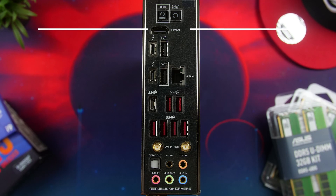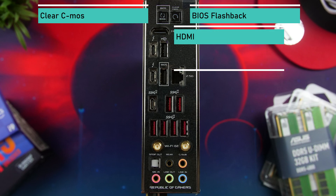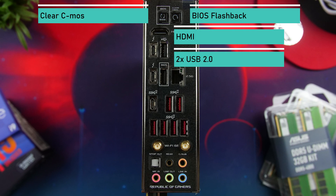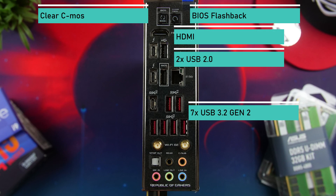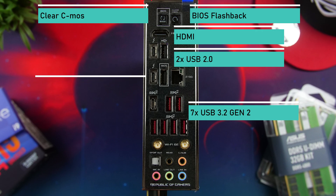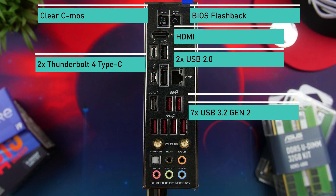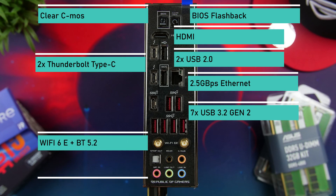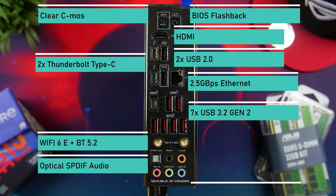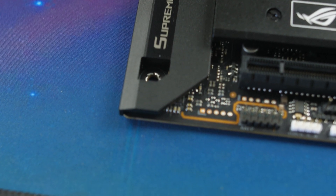On the rear IO you get a clear CMOS button, a BIOS flashback button, a single full-size HDMI port, two USB 2.0 ports (one for BIOS updates), seven USB 3.2 Gen 2 10Gbps ports including one Type-C, two Thunderbolt 4 Type-C ports which are handy for content creators, a single 2.5 gigabit ethernet port, Wi-Fi 6E with Bluetooth 5.2, an optical S/PDIF out, and five audio jacks with the SupremeFX ALC4082 codec plus ASUS's two-way AI noise cancellation.